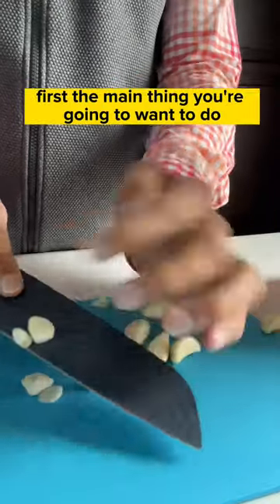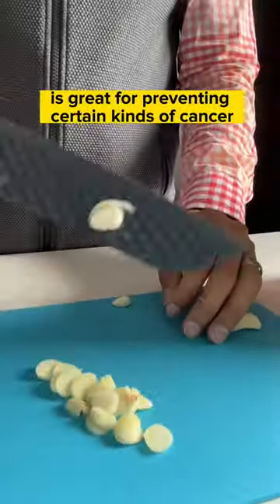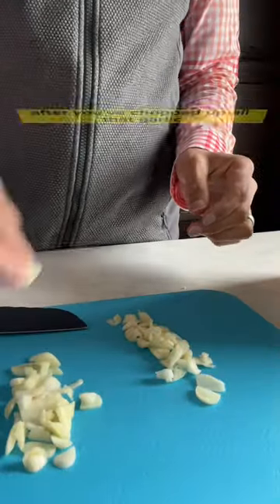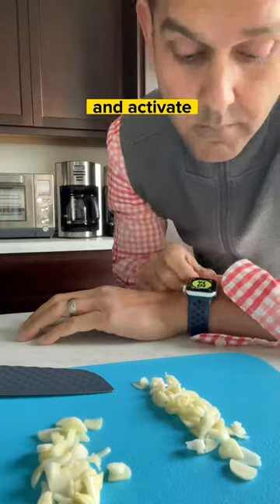The main thing you're going to want to do is to chop up the garlic, because that will activate the compound within called allicin. Allicin is great for preventing certain kinds of cancer, helping to lower your blood sugar, cholesterol, and your blood pressure. After you've chopped up all that garlic, you can use your salt-based skills like me, and then set a timer for 10 minutes because that will allow the allicin to create and activate.